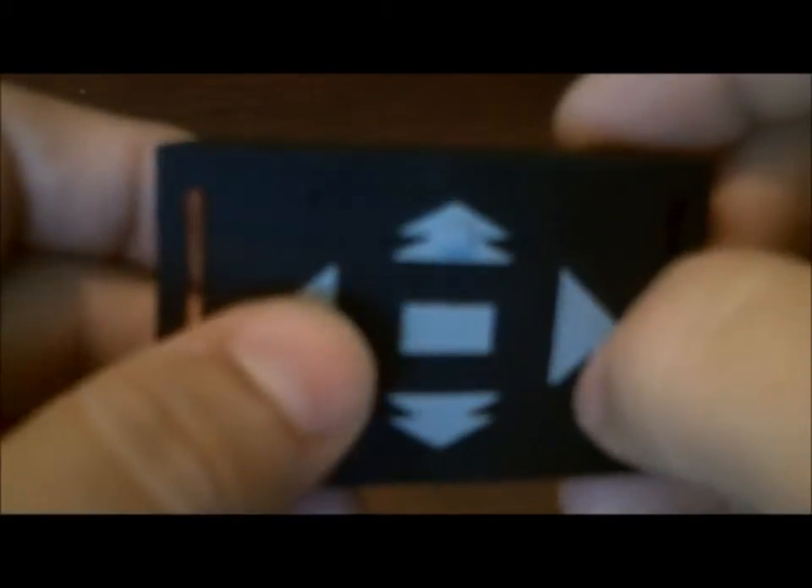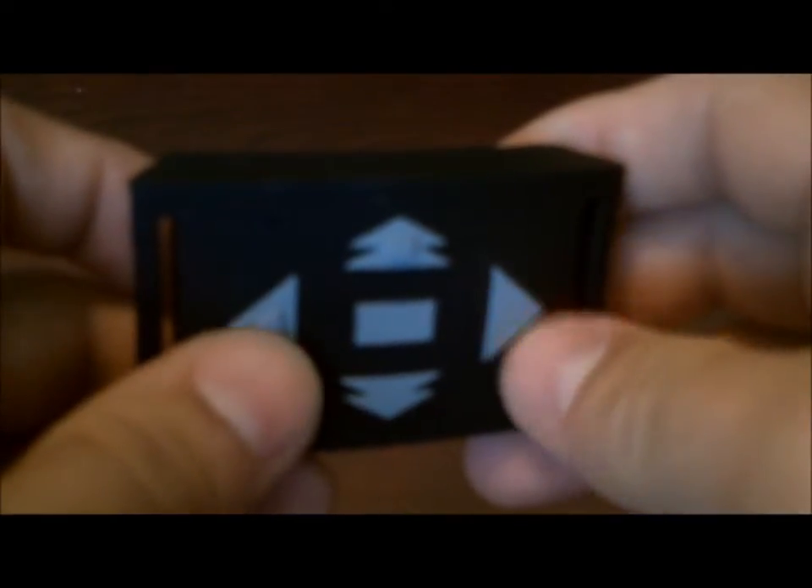When you first get your remote, check each button by pressing it and looking for the green light to flash. It's very faint — it's not supposed to be something the audience can see. If you angle it just right you can see it flash when you press each button, which means the remote is transmitting a signal. For the fade out button, there are actually two buttons underneath — front and back — and pressing either one should make that green light flash. You should get about 500 button presses out of the remote before needing to change the battery.